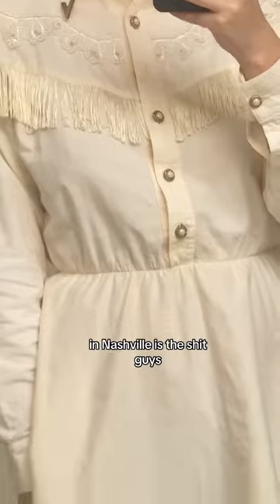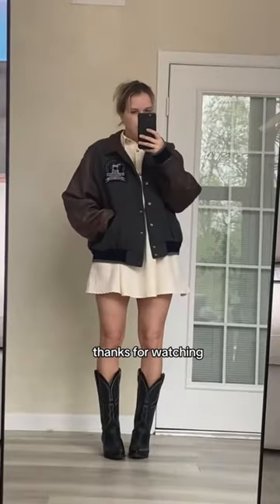Well, thrifting in Nashville is the shit, guys. But anyways, thanks for watching.